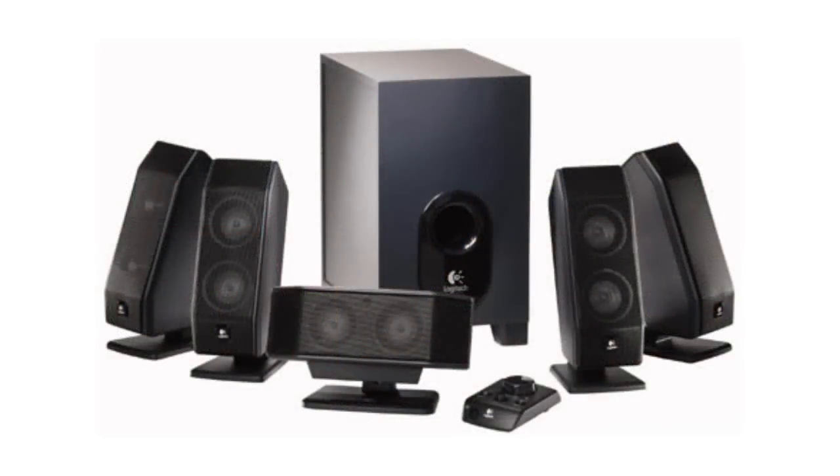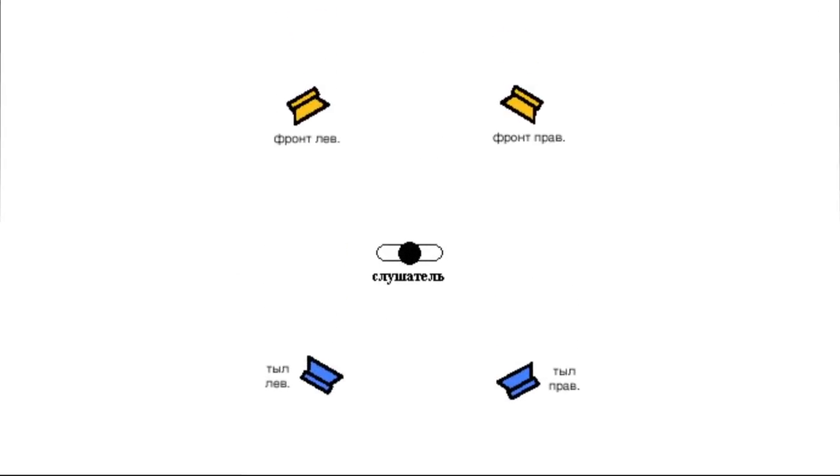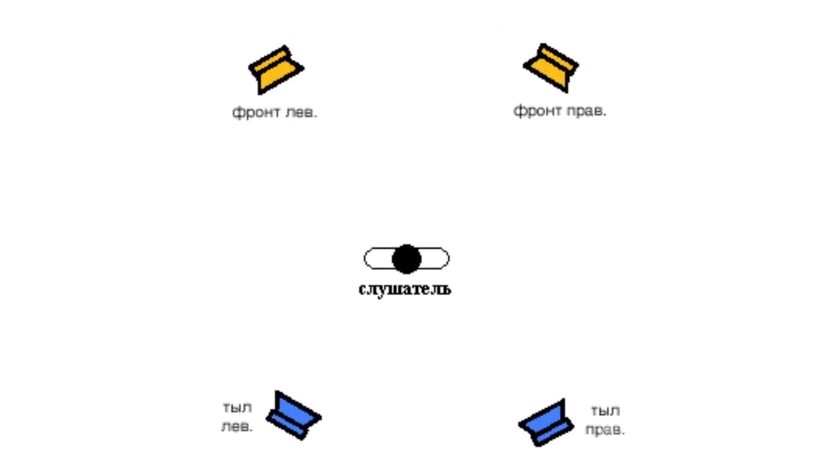We have already spoken about amplifiers based on various micro-circuits — those were mostly mono and binaural amplifiers. However, nowadays we often need an amplifier with multiple channels, like for instance in stereo systems with four or more independent speakers. Today we'll take a look at the amplifier for the widely spread quadraphonic audio systems.